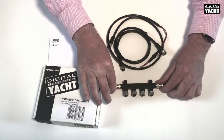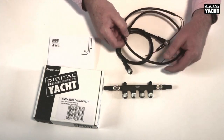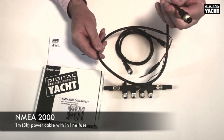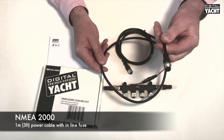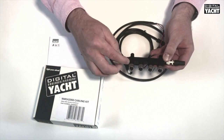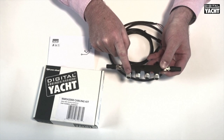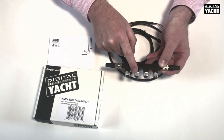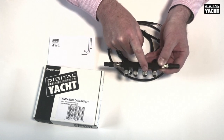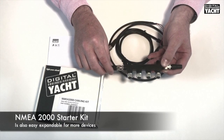It's also important to remember that NMEA 2000 requires powering — the bus has to be powered — so also included in the box is a 12-volt power lead ready to connect straight into the backbone. Devices then simply spur off here, so one port will be taken for the power cable, another port for example off to your AIS, another port off to the multifunction display, and another one maybe off to a range of instruments.